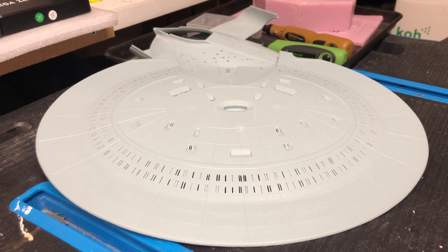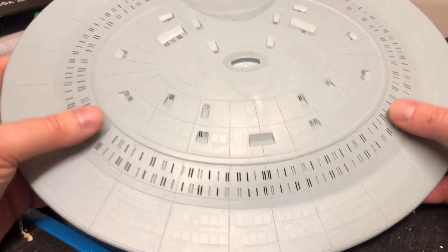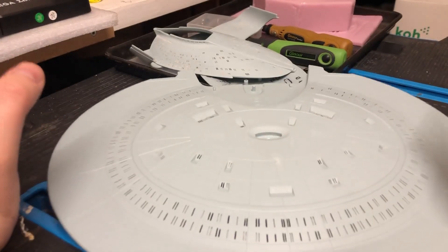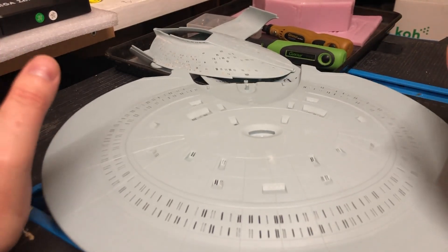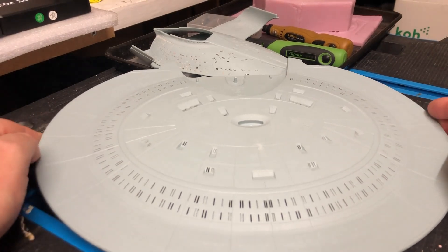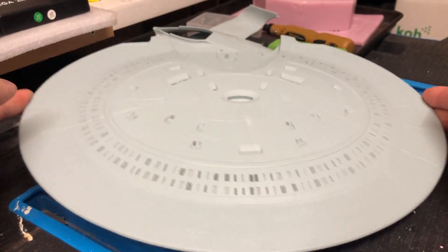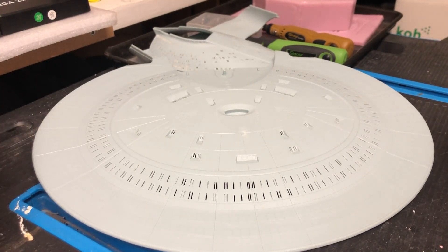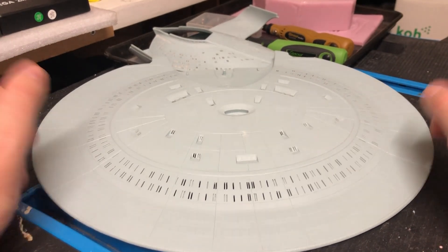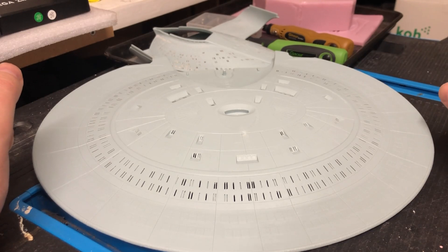Very much still a work in progress. It's been over two months since my last progress update, which was showcasing the bottom of the saucer section. I hope everybody's doing fine and well. Thank you to everybody who's hit the subscribe and the like buttons and dropped me some comments — always appreciated. I took a break for a couple of months just purely for my own sanity, getting back into my love of Warhammer, putting together a new playlist series based on that and messing around with miniatures. But now I'm back working on this kit.